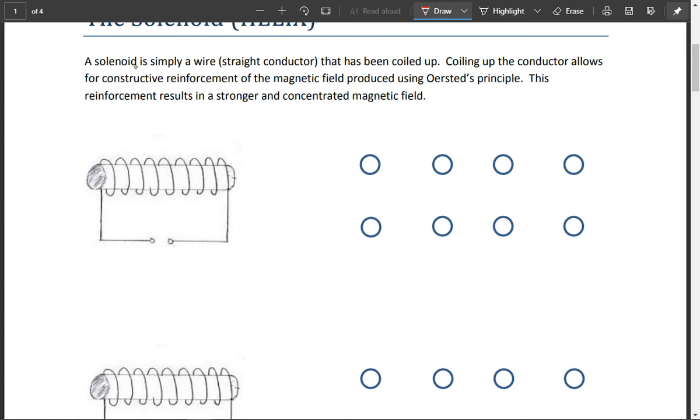In very basic terms, a solenoid is just a straight conductor that is being coiled up. So it's wrapped into really tight coils. Coiling up the conductor allows for what's called — please underline this — constructive reinforcement of the magnetic field produced using Orsted's principle. This reinforcement results in a stronger and more concentrated magnetic field.